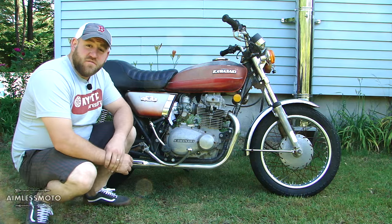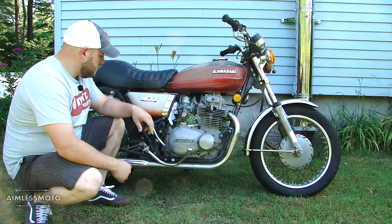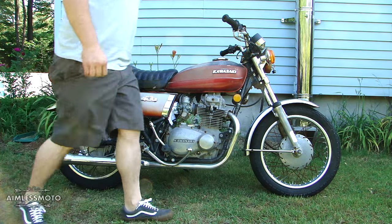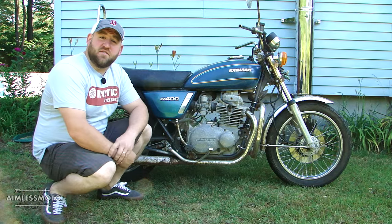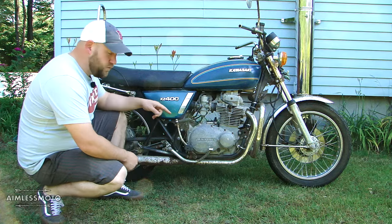This bike is a 1975 Kawasaki KZ400 in red with a kickstart. This one is a 1975 Kawasaki KZ400 in blue with a kickstart.